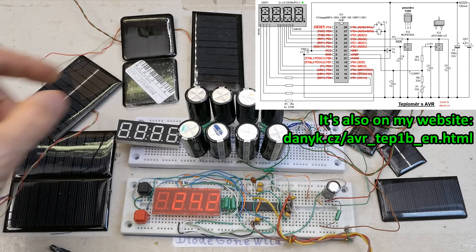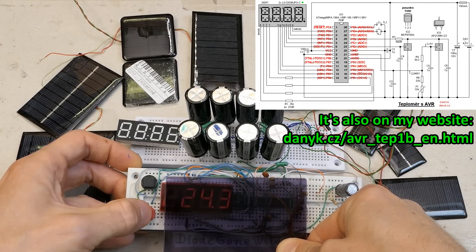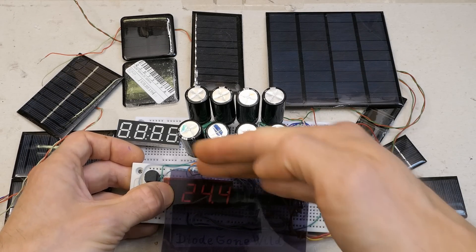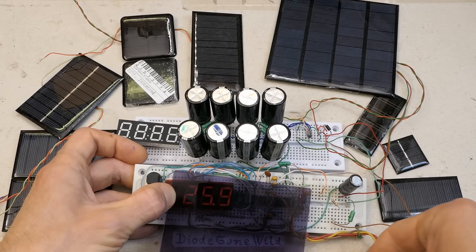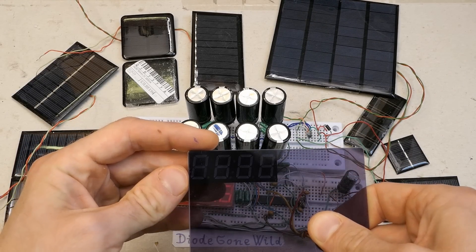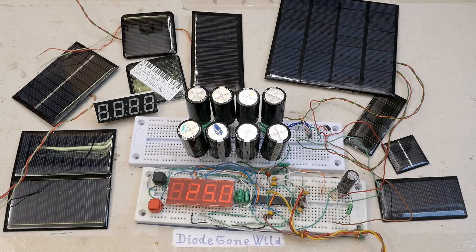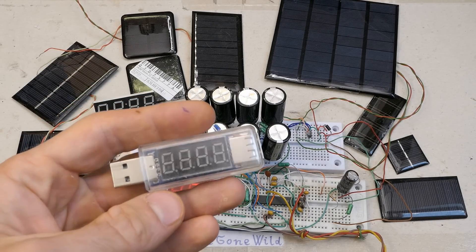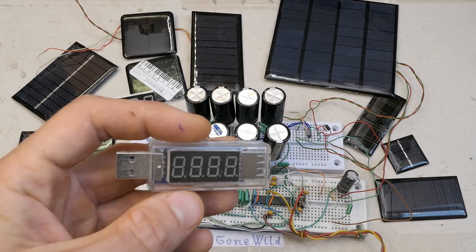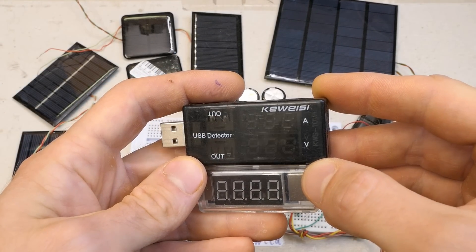LED displays to be nicely readable always have to have some dark filter over them. This one also has a brightness setting and it's quite dim — maybe I already discharged my capacitors. Without the filter the display is very poorly readable because you can see the inactive segments. You have to have a filter dark enough so the inactive segments are almost invisible, and believe it or not some makers still don't get this right — for example this USB tester has a display with no dark filter on it, which is just horrible. This one gets it right — the filter makes the inactive segments barely visible.